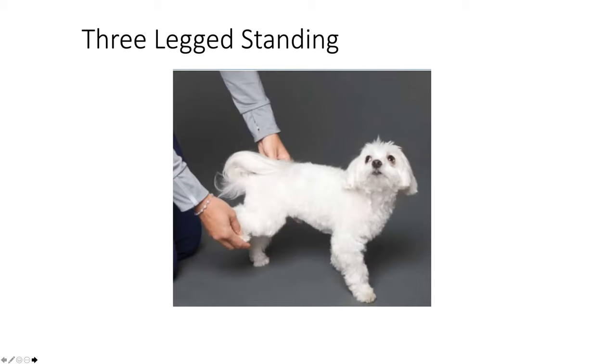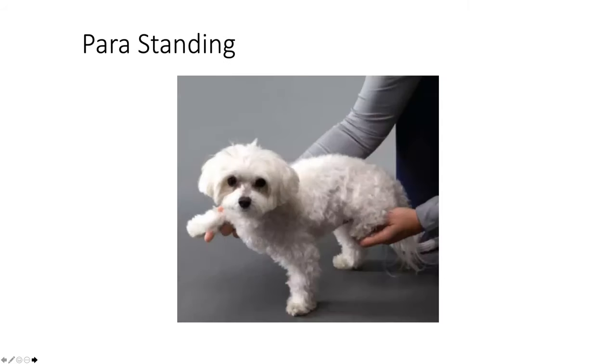We can then graduate to para standing — also called a Snoopy — which uses opposing legs. Besides strengthening the neck and trunk, it's also good for flexibility. Some dogs that do a lot of hunting, nose work, or scent work always have their neck extended, so this is a good strengthening exercise for those areas. Once you do the front right and hind left, switch to the left front and hind right. You can also do same-side para standing — hold up both left legs or both right legs.